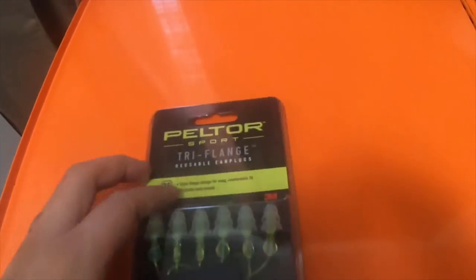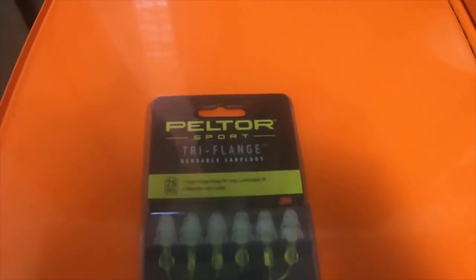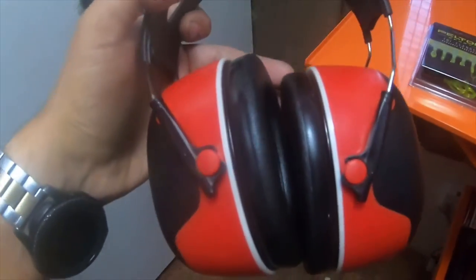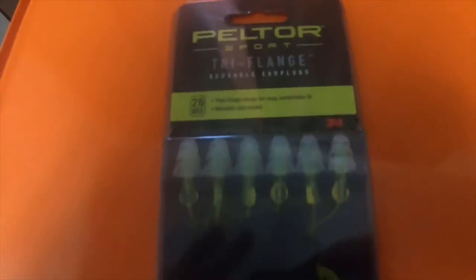I got these to wear when I go shooting, and also to wear underneath my actual earmuffs — just in case something is way too loud. I can put these in and then put my earmuffs on.